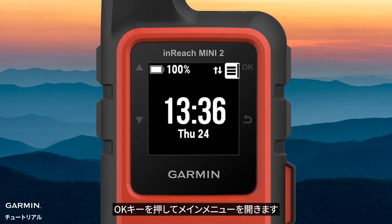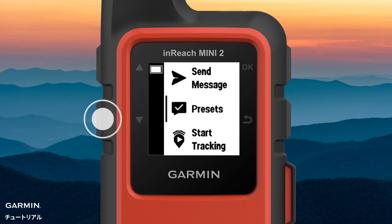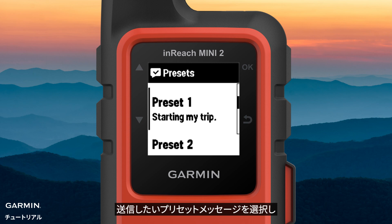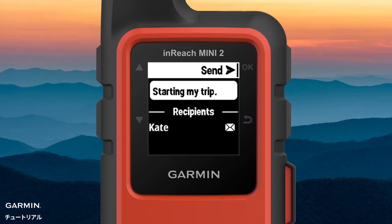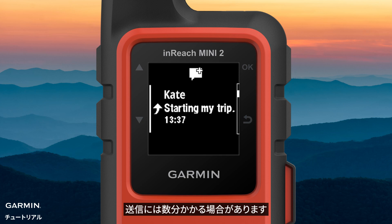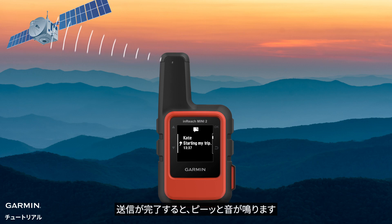Press the OK key to open the menu. Select Presets. Select the preset message you want to send. Select Send. It may take a few minutes to send a message. InReach Mini 2 will keep trying to send the message in the background. You will hear a beep when it is sent successfully.